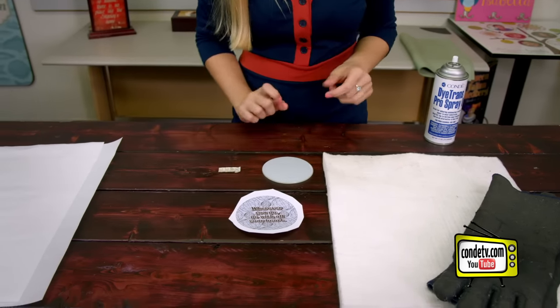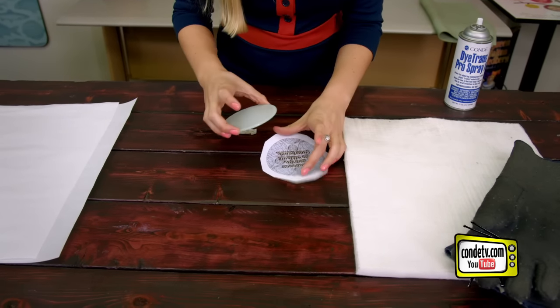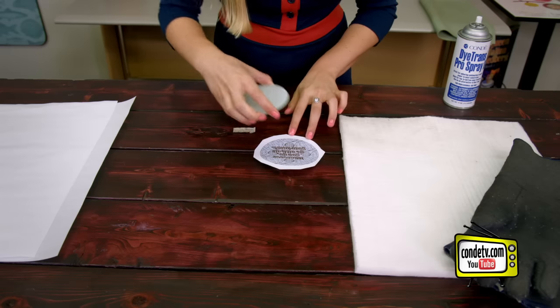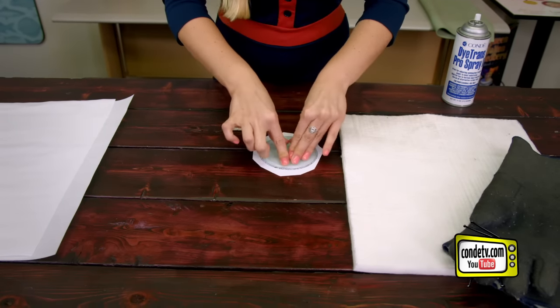Then we're ready to align our image with the coaster. You want to get it nice and centered so there's a bleed all the way around, and you press it in there, and then we head to the press.